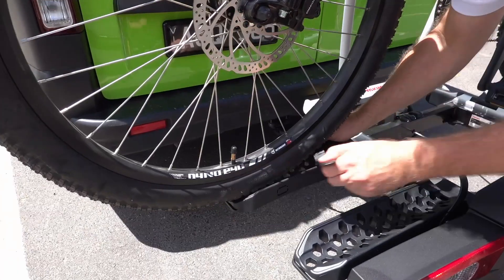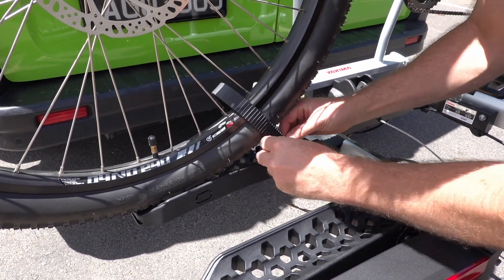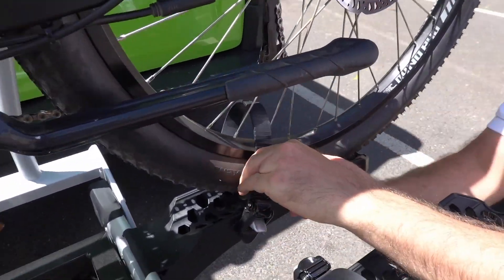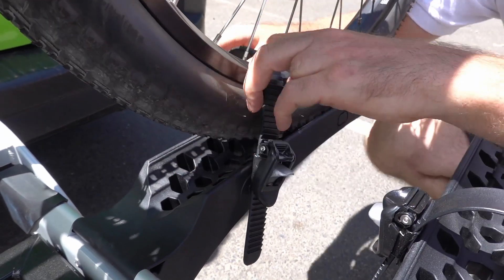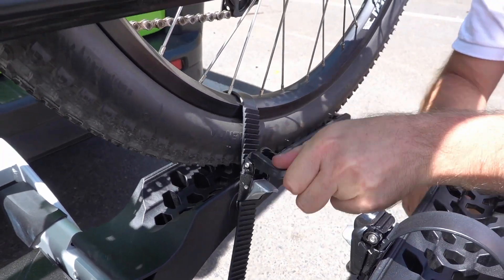Then we just put these straps — they go through the wheel. Put this strap in the back, get it roughly right, and then you just lift these to get the last bit of tension.